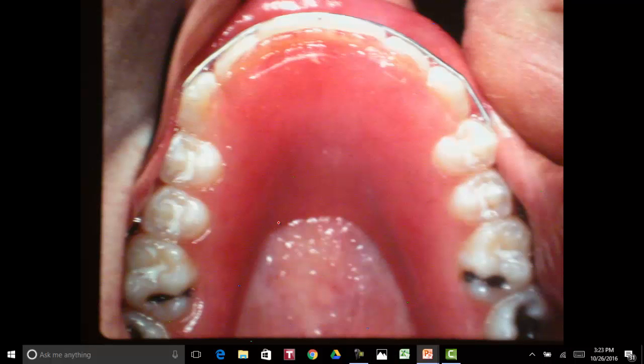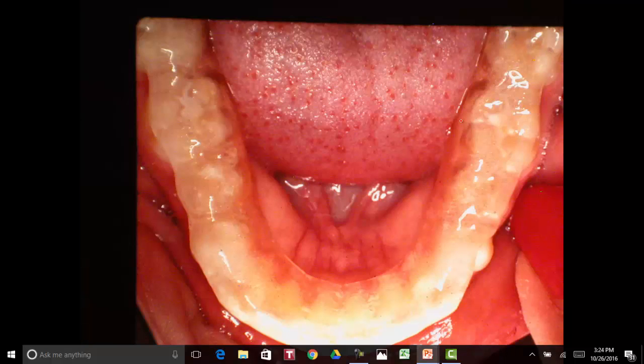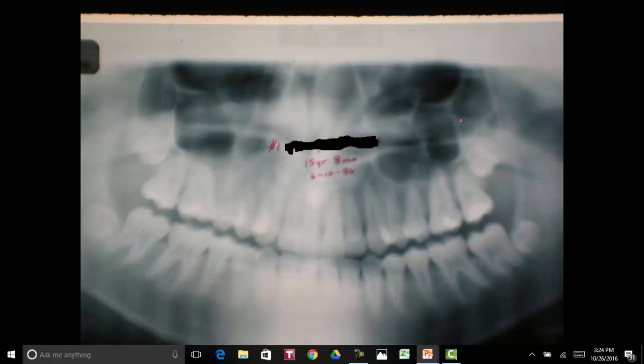This is her retainer. I don't like to have any wire in between the teeth because they tend to bite on the wire and the teeth aren't allowed to erupt into each other. We put a bite plate on everybody to hold the bite at the correct position. She had a little bit of a deep bite but not a big problem. We brought her jaw up and kept it comfortable. Here are the panorexes — she was 15 years and 8 months, which was in 1986.